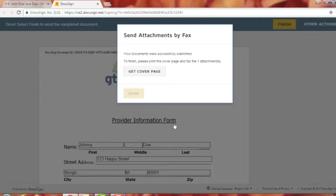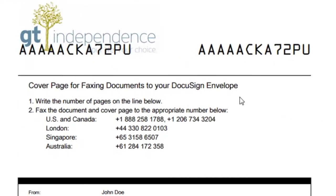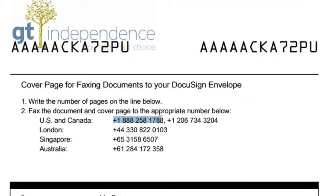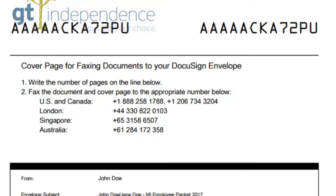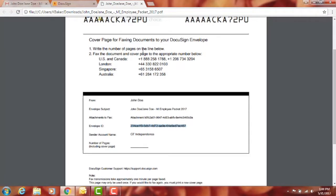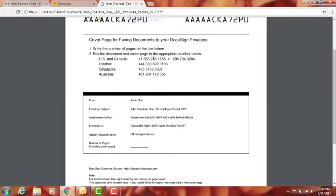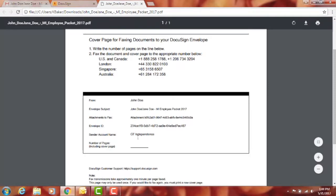If you chose to fax your documents, after hitting 'Finish' a prompt will appear to send attachments by fax. Hit 'Get Cover Page' — what appears depends on your device. This is what the cover page looks like. When faxing your documents, you must include this cover page. The DocuSign fax number is 888-258-1788. The cover page includes an envelope ID specific to your packet, so without it, the documents won't be matched to you. The packet will not be sent to the employer until the faxed documents are received, but once received, you can see them right in your packet.